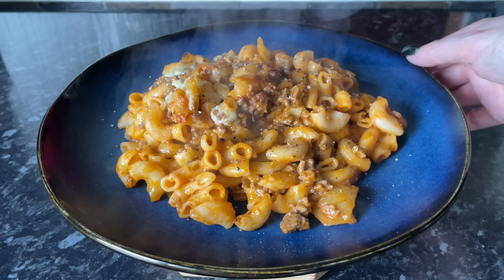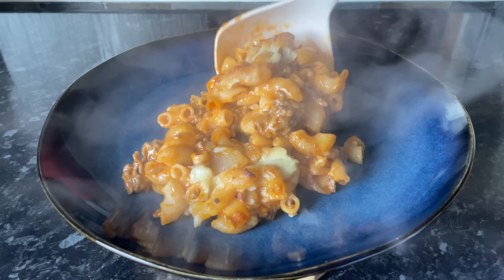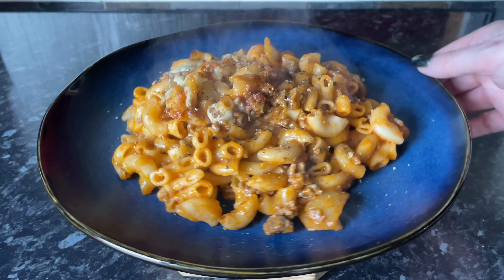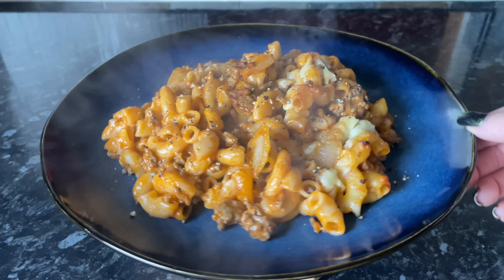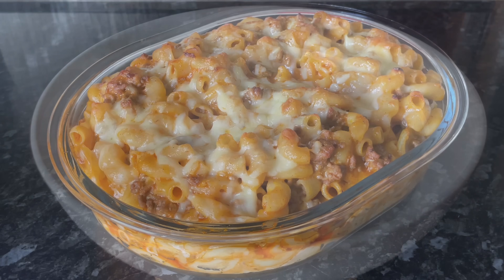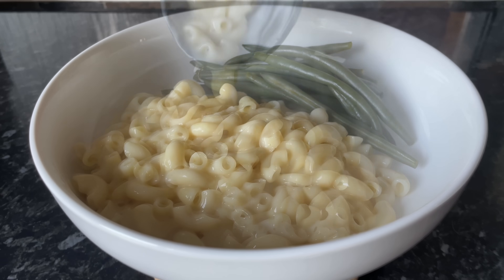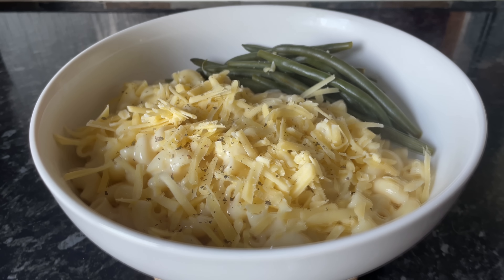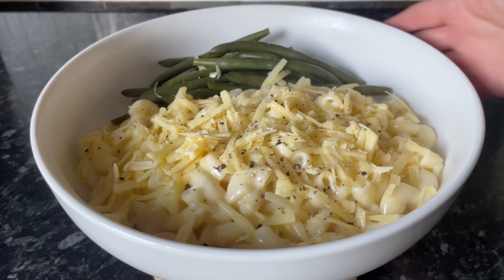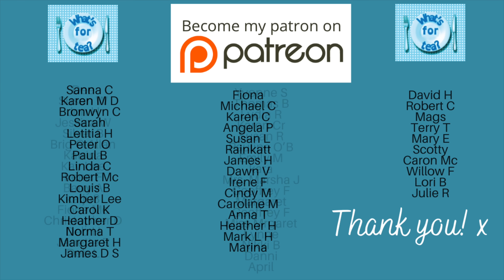Moving on to today, Sunday - no Sunday dinner in sight! I really fancied cheeseburger pasta, which I haven't had for absolutely ages. It's well on plan with the Slimming World plan I'm following, and it feels like a treat but really isn't. I do have a video recipe for this cheeseburger pasta bake which I'll leave in the description box. I froze most of mine because Mr What's for Tea fancied macaroni cheese instead - the same macaroni pasta with a standard cheese sauce, green beans on the side, and grated extra mature cheddar with black pepper on top.